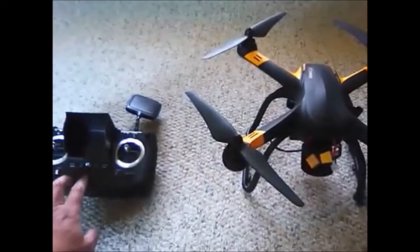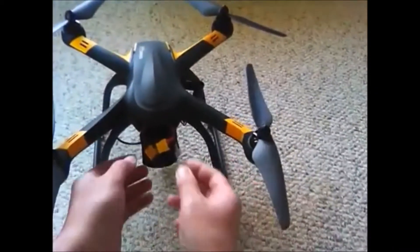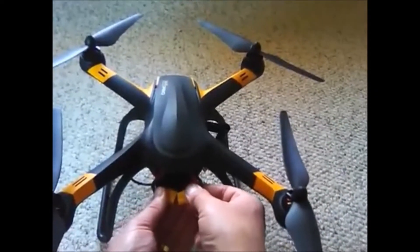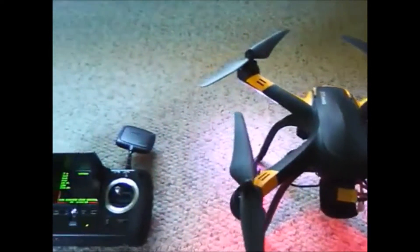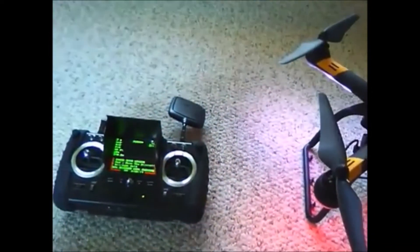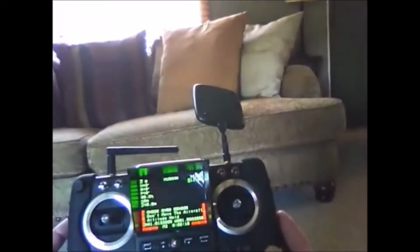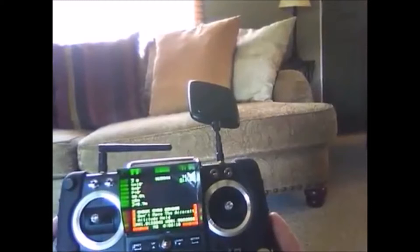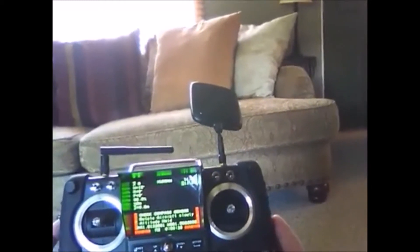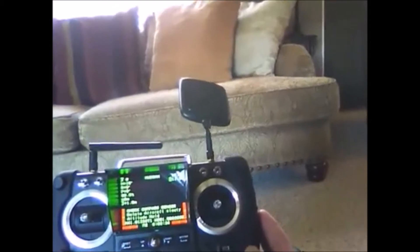So what you want to do is turn on your remote, plug in your battery, and you'll see it says do not move the aircraft. Now it says check compass sensor, rotate aircraft slowly.